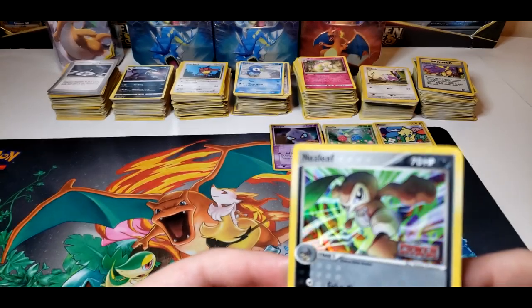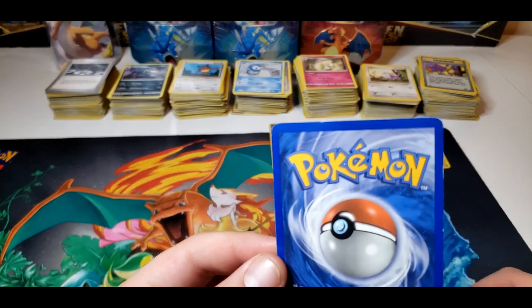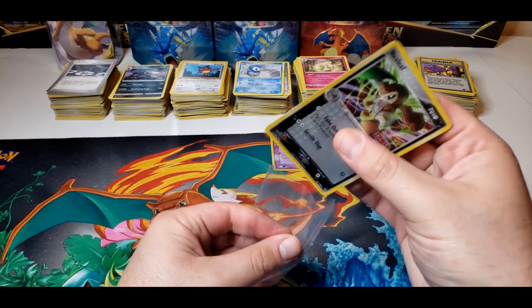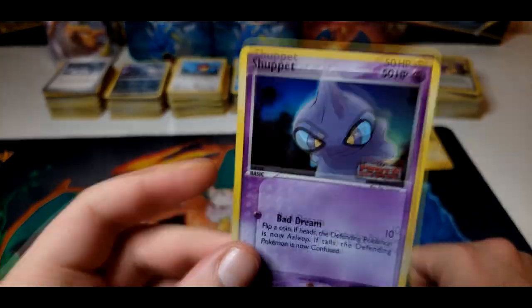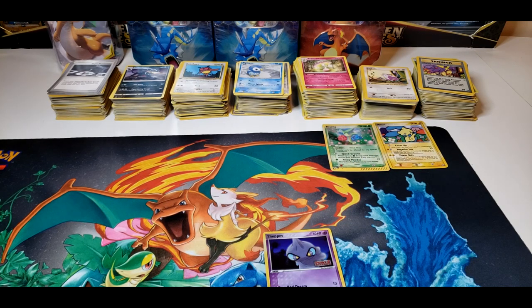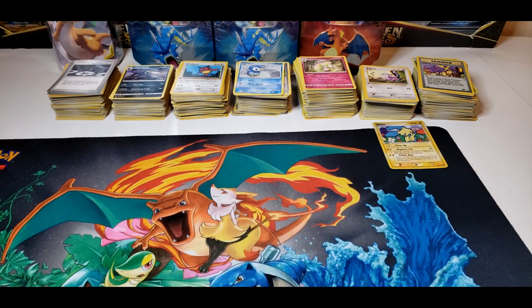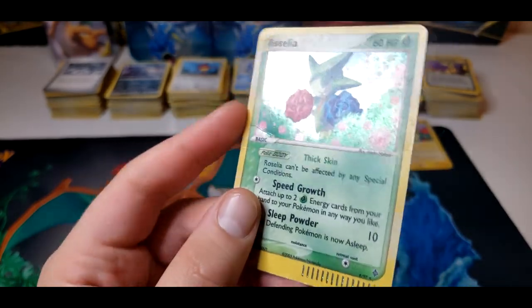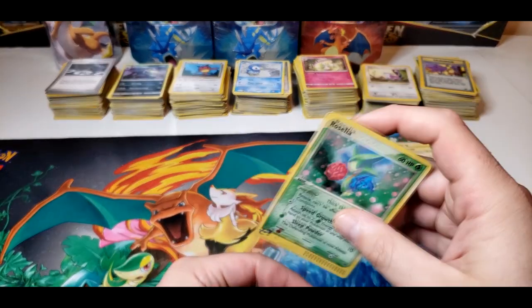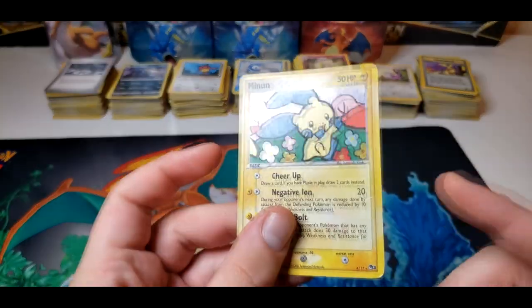Here we have a Nuzleaf from Power Keepers — is this even a hollow? Yeah it is. The front's alright and the back is just chopped up like the other ones. Three cards left — let's see what we got here. Unfortunately there's a crease on the left, so that automatically goes into the eh pile. These are really cool cards, I just wish they were in better shape. This Roselia — I know this is 2003, this is actually an Expedition or e-Series card — but unfortunately there's a crease right there. And the last card is another Minun — not too bad on the hollow, but of course there are these creases again.